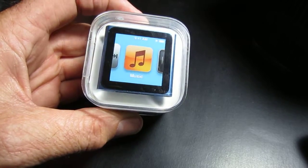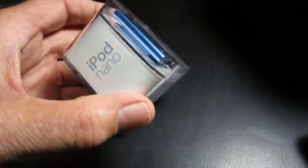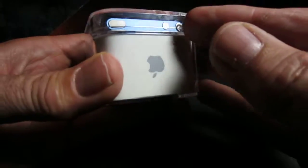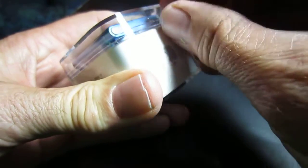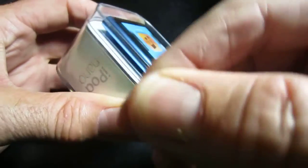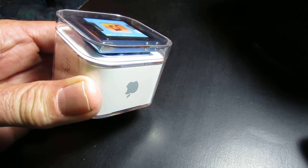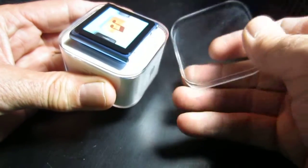OK, so this is the new iPod Nano that I just got. This is the packaging that it comes in. It has a little tab here to pull that off, and take the lid off.